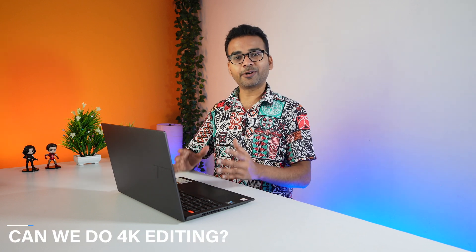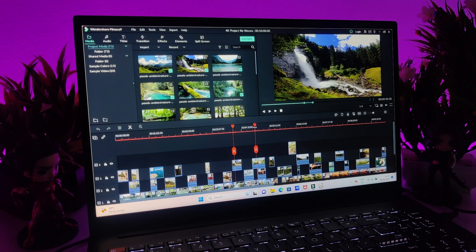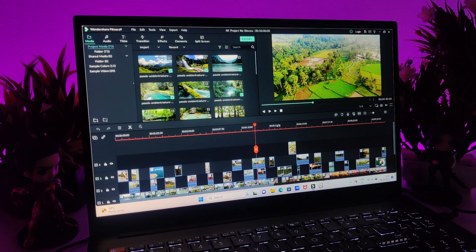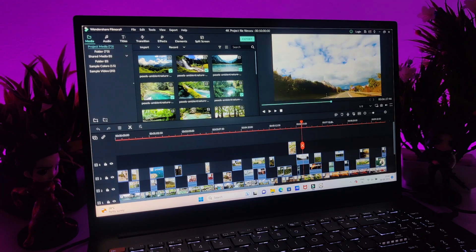Now let's look at the most commonly asked questions. Can you do 4K editing on this laptop? Yes, you can very easily do 4K editing and I haven't faced any problems. In the timeline it does take a little time to render the video, but editing is definitely possible.